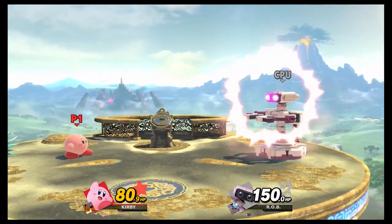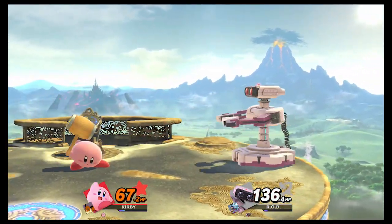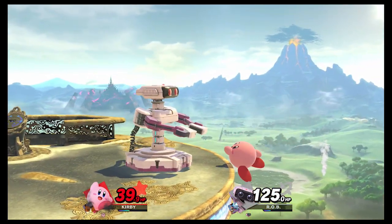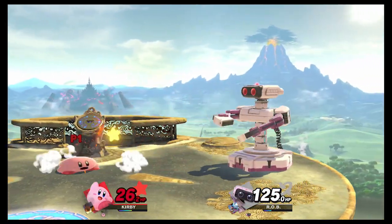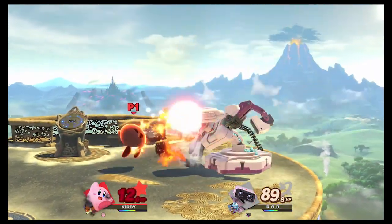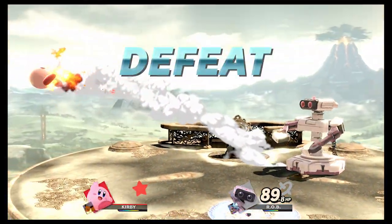Overall, my thoughts on the game so far: it's a ton of fun and plays like a Smash Brothers game — not that I'm any kind of expert, but it plays pretty similar to what I've played before. Really enjoyable game, glad I bought it, and loving the GameCube controller for it as well. I'm Big Cal, thanks for watching, and I'll see you again next time.